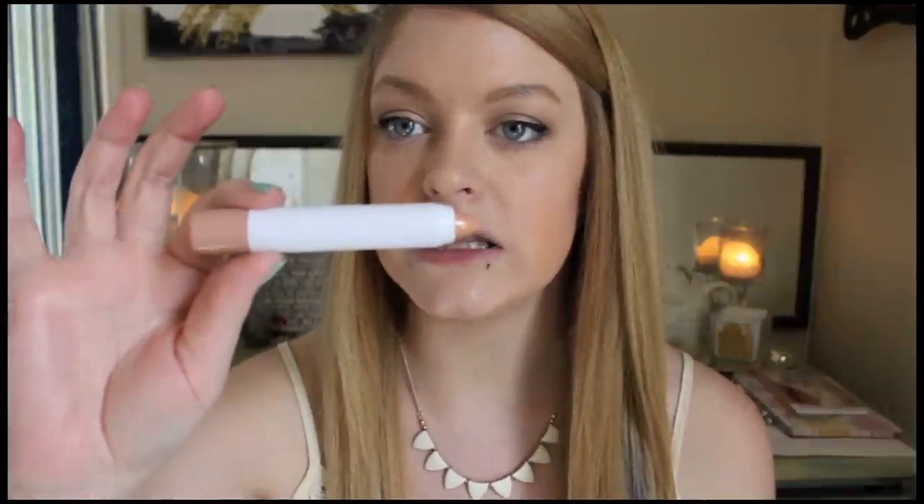The first and lightest color is called In The Nude. On the lips it's almost like a clear color on me — I don't really like it. You can see a little bit of color coming through but it's a little patchy up close. If you want something to go over a lipstick that won't change the color but will give you moisture, this would be a good one to layer over a nude lipstick.